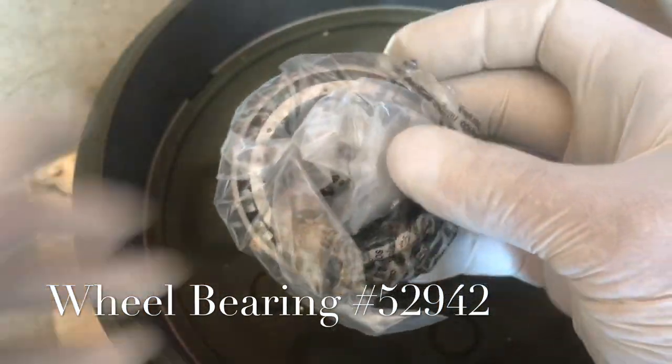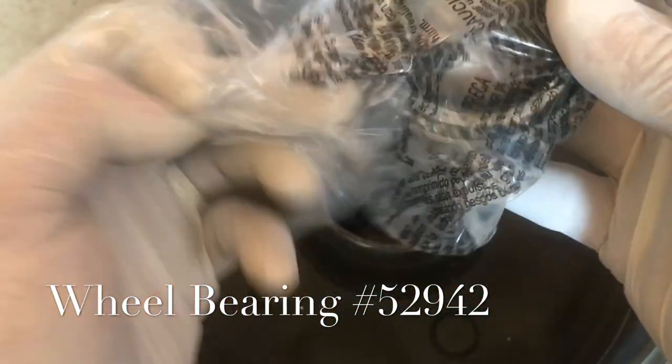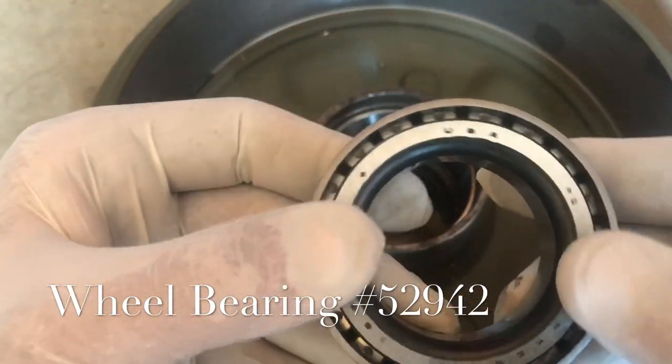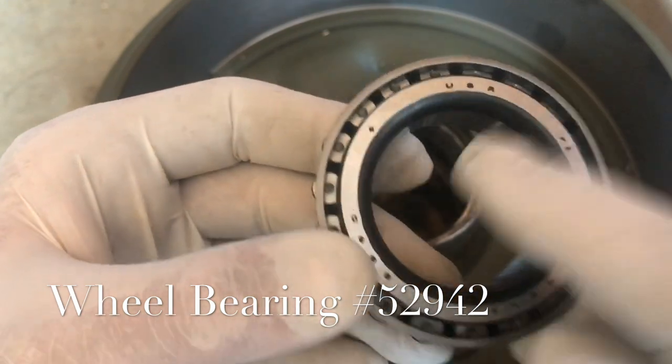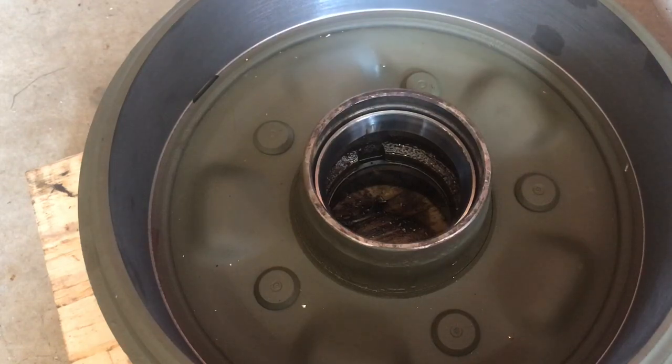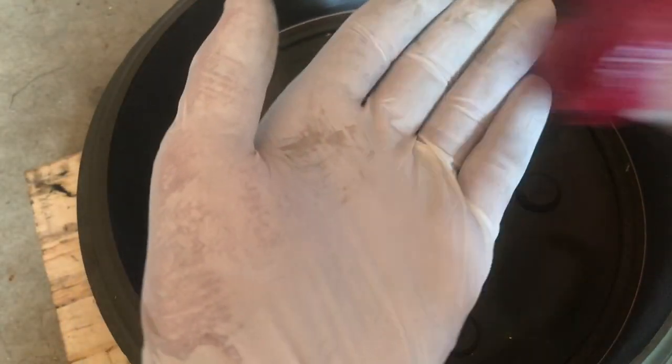I like to leave the bearings in their packages until I'm absolutely ready to use them. It is a good practice to clean the bearings with either acetone or mineral spirits before installing the grease. This can be done by rinsing the part in a very clean container with your solution and then gently blowing them out with compressed air. You don't want to use any sort of rag or anything that will leave debris in the bearing.